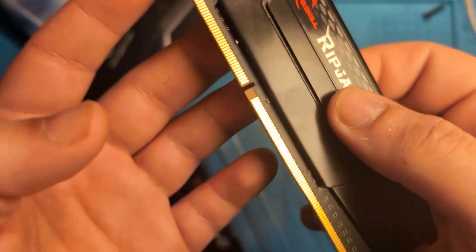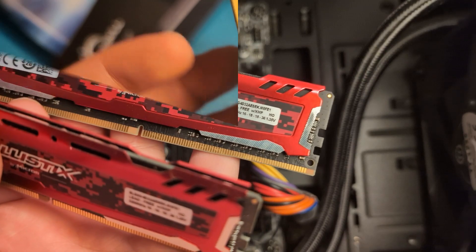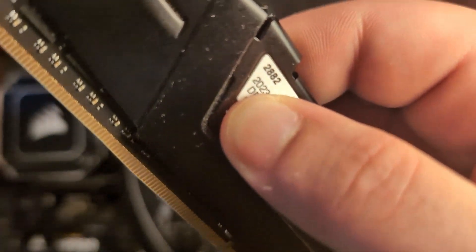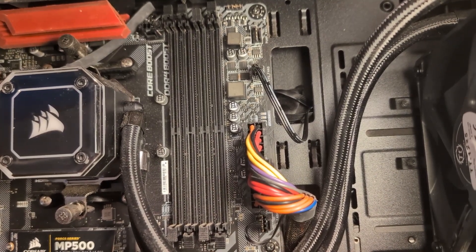Do not ever force your RAM card into its slot because you could easily break it or damage any of these pins right here. I've got two eight-gig sticks here and two eight-gig sticks here, so in total I'm going to have 32 gigabytes of RAM in my PC.